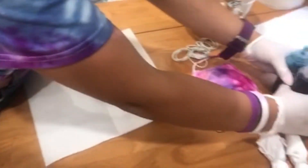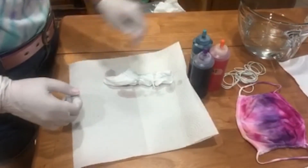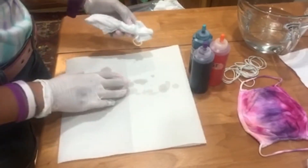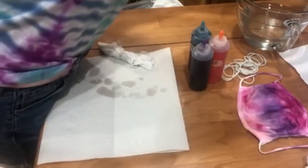Now I'm going to grab three colors of tie-dye. I'm going to grab my orange, teal, and purple — those are nice colors. I'm going to grab some more paper towel.